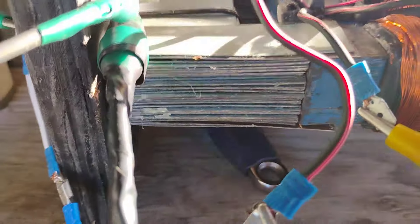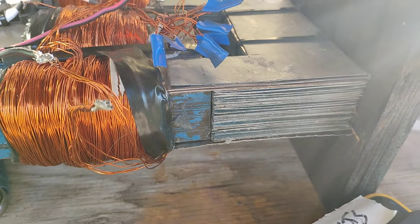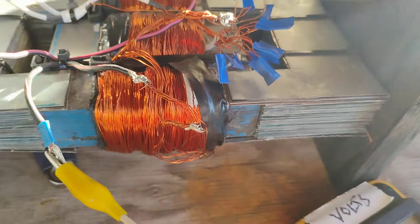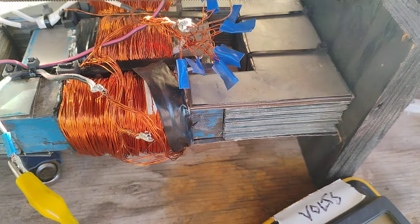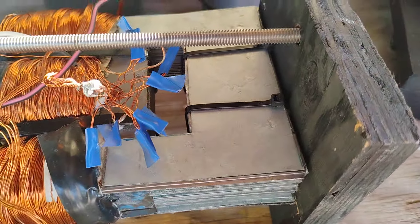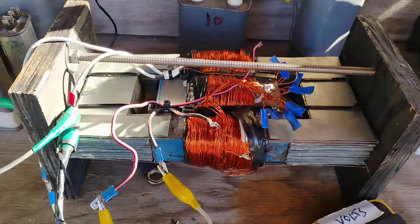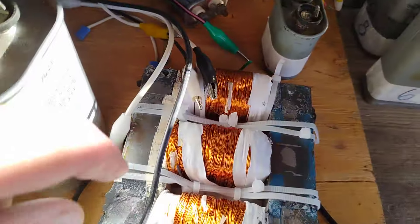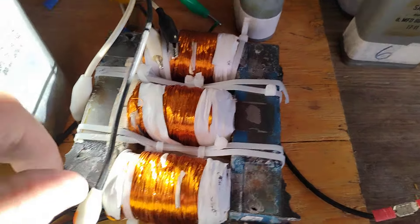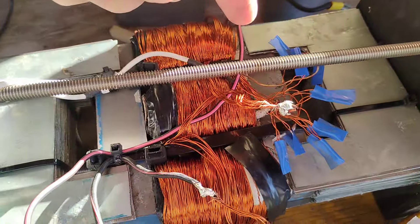I have these steel laminates — I cut 22-gauge steel — plus these skirts, I call them, that catch some of the sideways flux coming out of the secondary legs. There's varnish between each plate to cut eddy currents, and I have this clamp here to keep it tight. Inside here is a three-phase transformer.